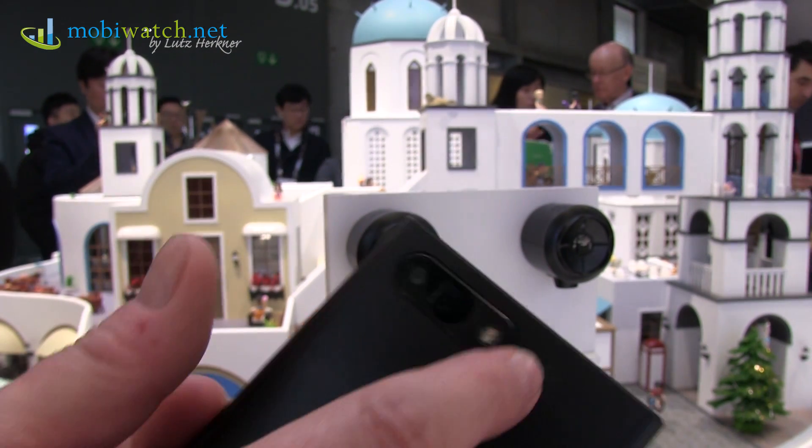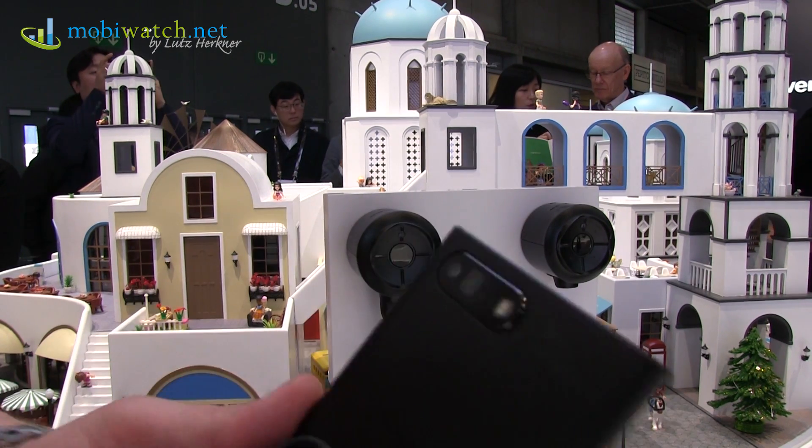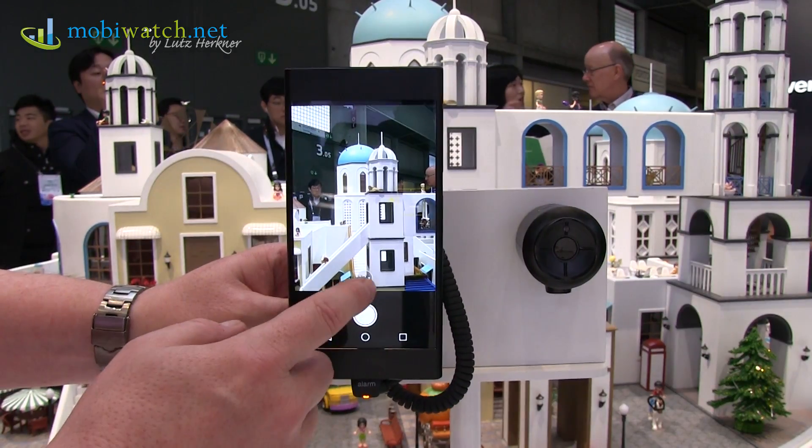The lenses are below here, the second sensor is here, and then at the end you have that mirror. And with that you have a flat phone, and nevertheless a good zoom quality. I find that very interesting.